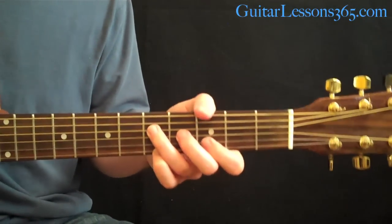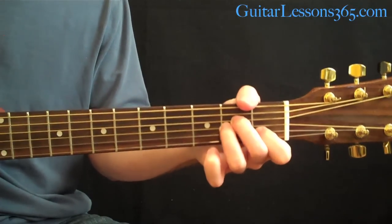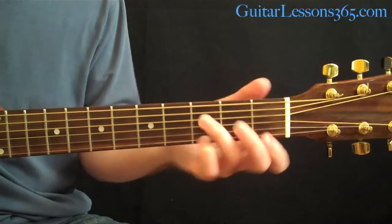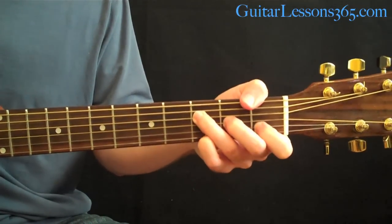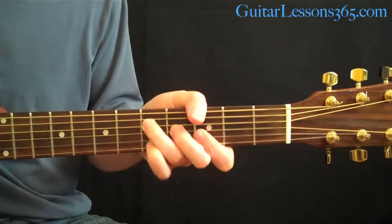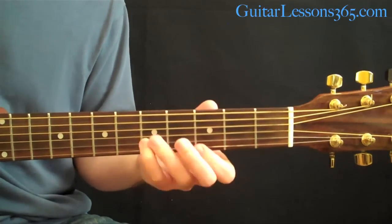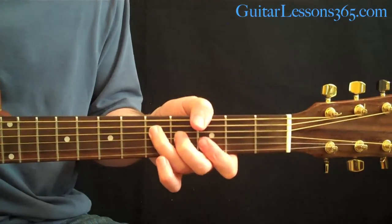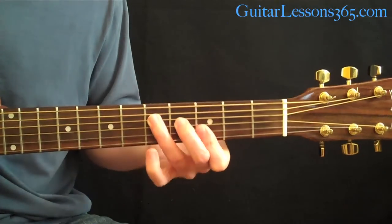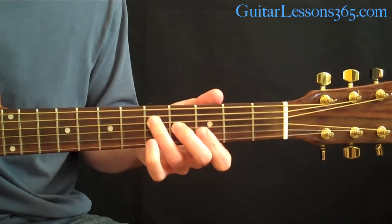So we start by strumming that G, going to D minor, then A minor, then C major. Then you go to an F major add9 chord — just like the chord we started with but at the 1st fret. Then come back up to the G to end it. By fingering it this way, it allows you to do a lot of playing around with melody notes on top — kind of the Hendrix style. You can play the pinky on the 5th fret, release it down to the bar at the 3rd, same thing on the 2nd string, or release the sus on the 3rd string down to the 2nd fret.